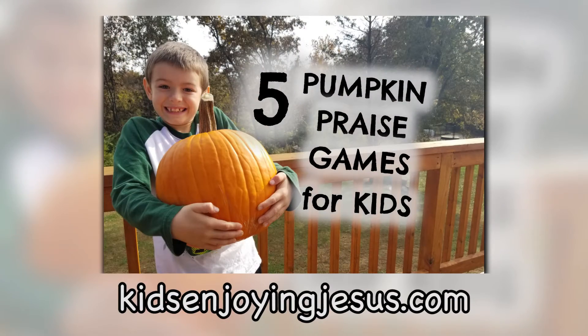If you'd like more ideas to help you use pumpkins to praise God with kids, visit our blog at kidsenjoyingjesus.com.